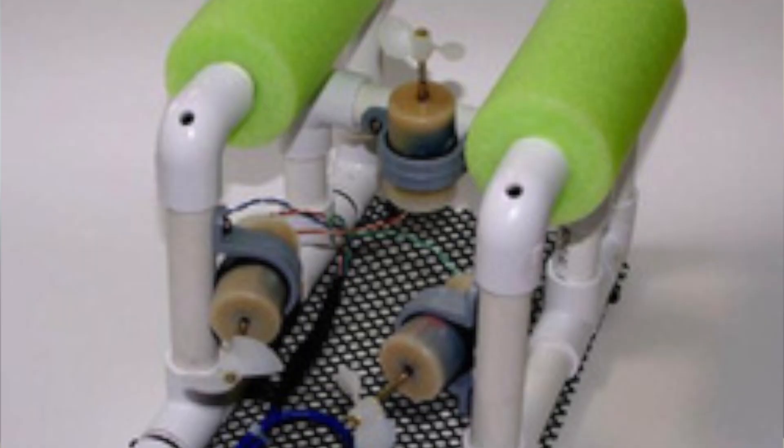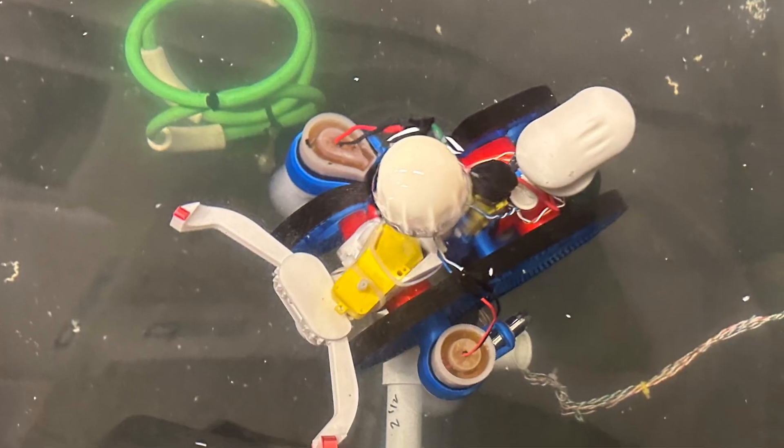What makes SeaPerch stand out is: one, it's all underwater, and two, you get to build your own controllers and waterproof your own motors. There's also a lot more freedom to innovate, which is my favorite part.